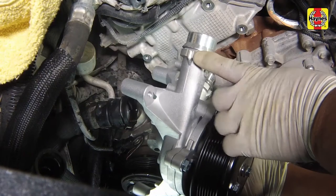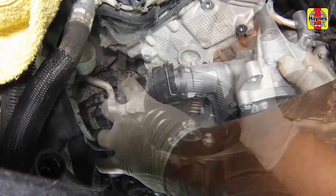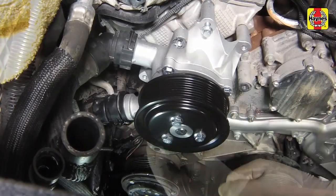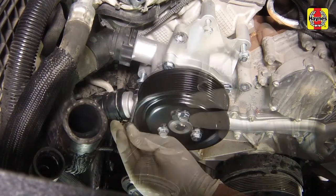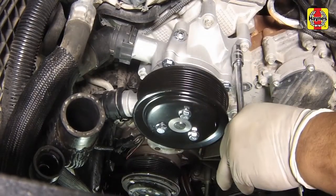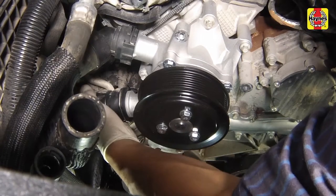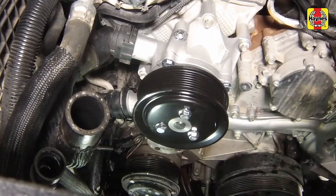Push the upper hose quick-connect fitting onto the water pump, then install the water pump assembly to the cylinder head and thread in the mounting bolts. Tighten the water pump assembly mounting bolts to the specified torque setting. Push the lower hose quick-connect fitting onto the water pump, making sure it clicks into place.